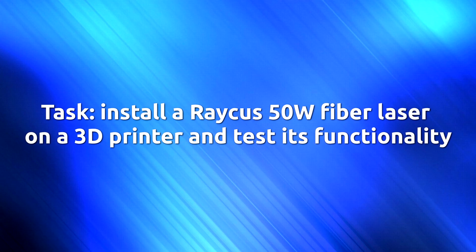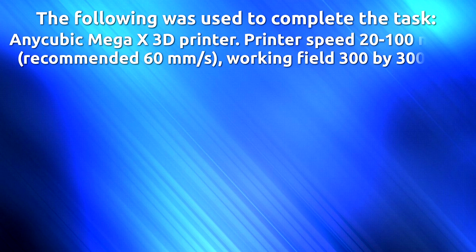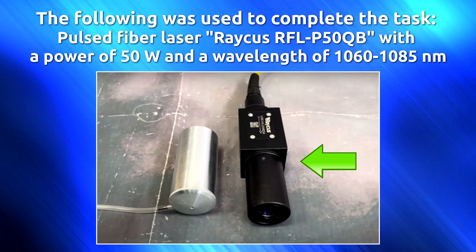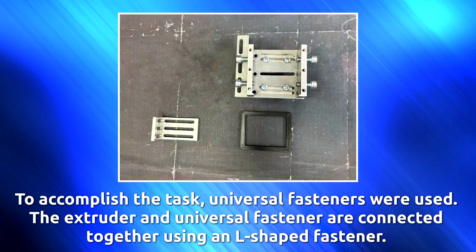Task: install a Rachis 50-watt fiber laser on a 3D printer and test its functionality. Equipment used: an Anycubic Mega X 3D printer with a print speed of 20–100 mm/s (recommended 60 mm/s) and a working field of 300 by 300 millimeters. Pulsed fiber laser: Rachis RFLP-50 QB, 50 watts, wavelength 1060–1085 nanometers. Endurance fiber focusing system with air nozzle.